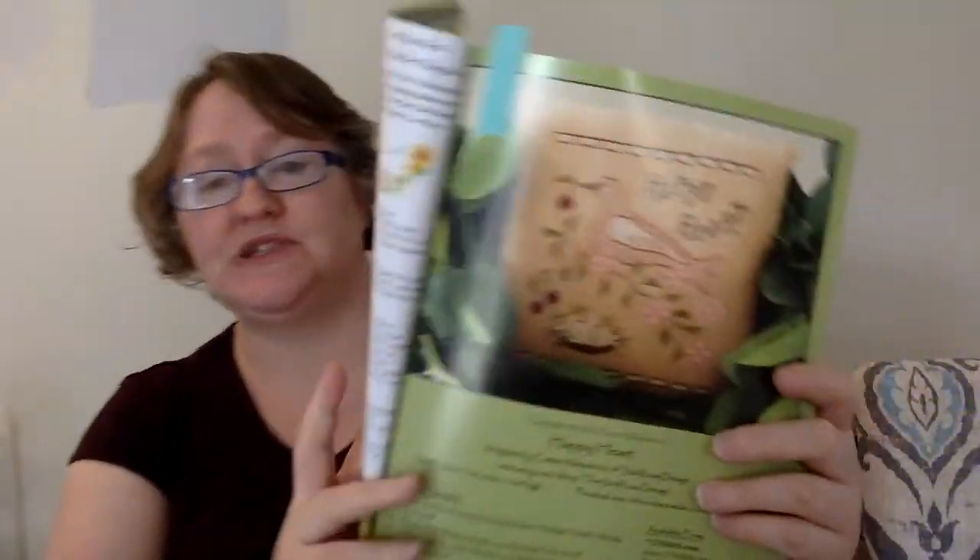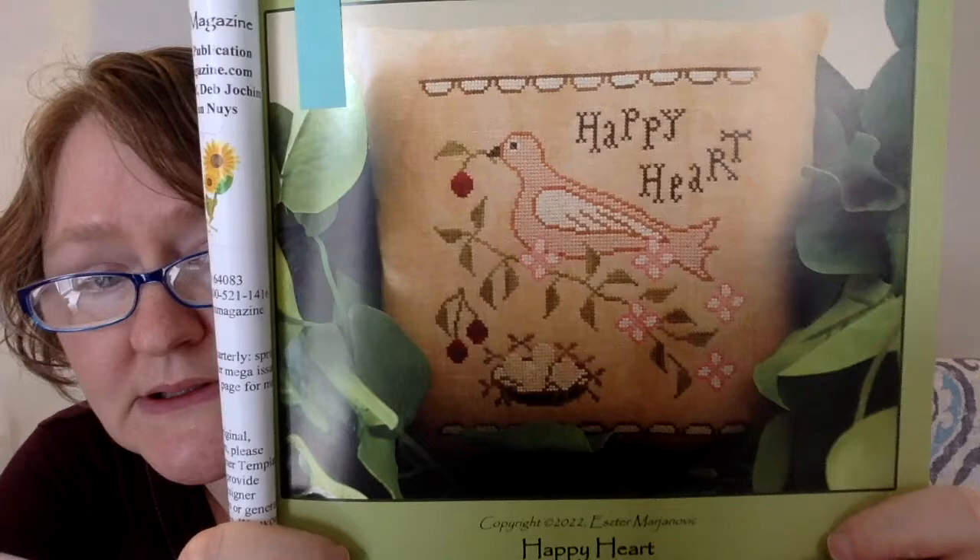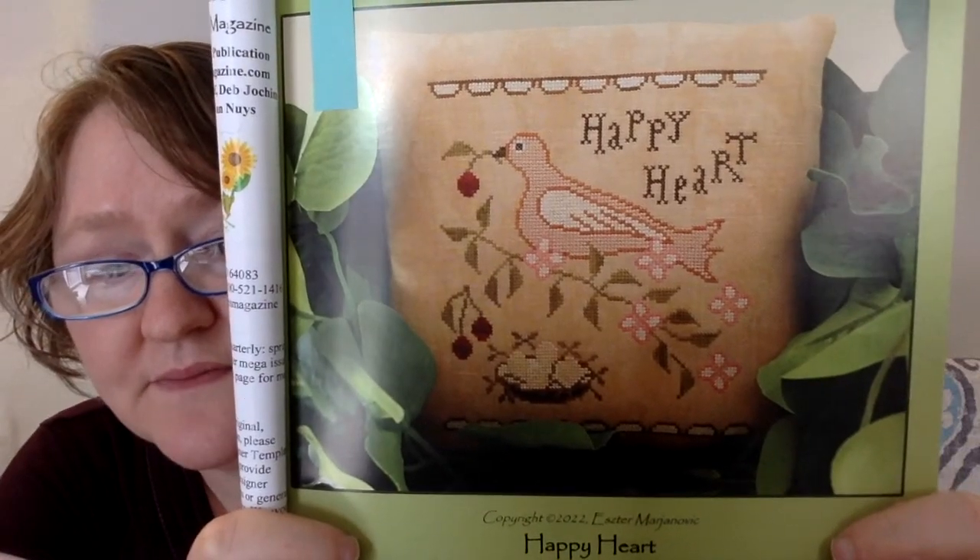The very first design in this issue is the one that I have marked. It is called Happy Heart and it is designed by Sub Rosa Designs. It is 100 stitches wide by 108 high and I think it's just sweet and darling. Really pretty.